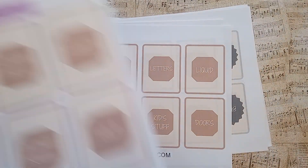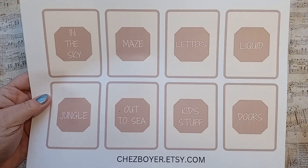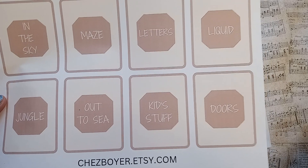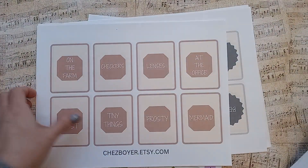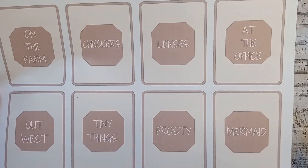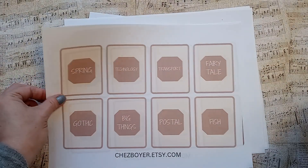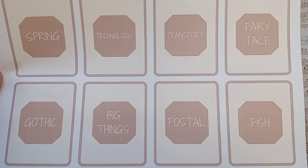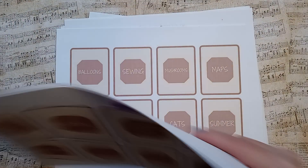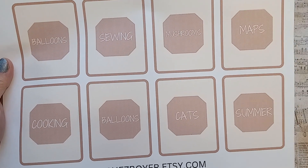I'm going to turn a little bit more light on — the day is waning here, so hopefully I have enough light. In the sky, maze, letters, liquid, jungle, out to sea, kid's stuff, doors, on the farm, checkers, lenses, at the office, out west, tiny things, frosty, mermaid, spring, technology, transport, fairy tale, gothic, big things, postal, fish, balloons, sewing, mushrooms, maps, cooking, balloons.